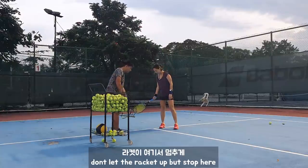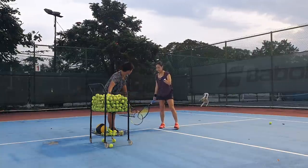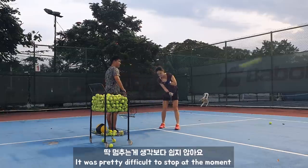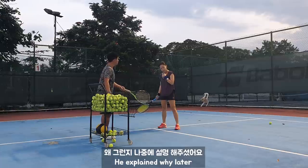Don't let your racket up — just like here. Right, right. Point, right. Point, right.